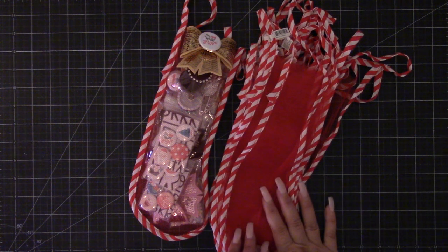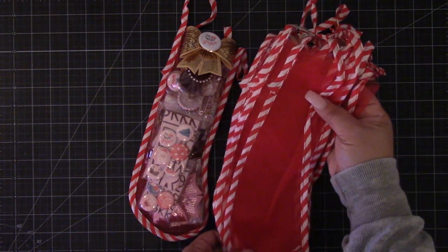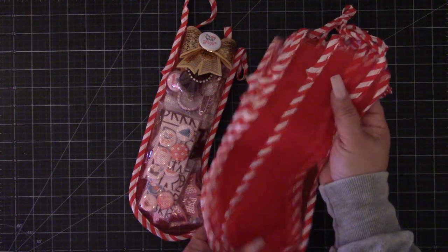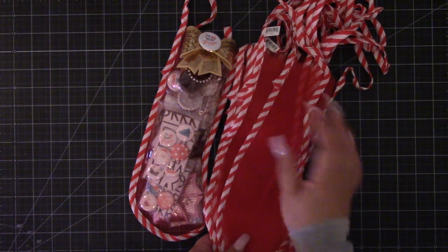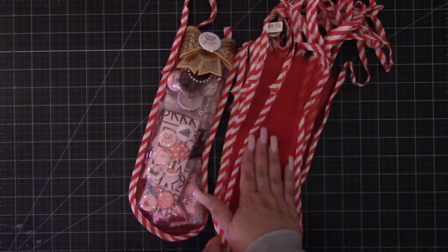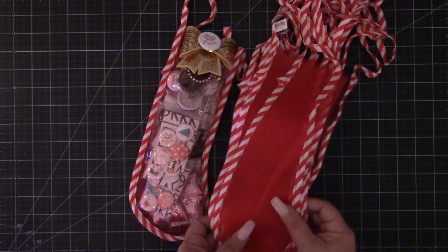Hi everyone, just a quick share. Remember these? These were my favorite — my sister and I as kids would always look forward to these every year during Christmas time. You could get these back then at your local grocery store and they were filled with toys and candies. I found these on Amazon — you can buy a pack of ten and I'll put the link down below.